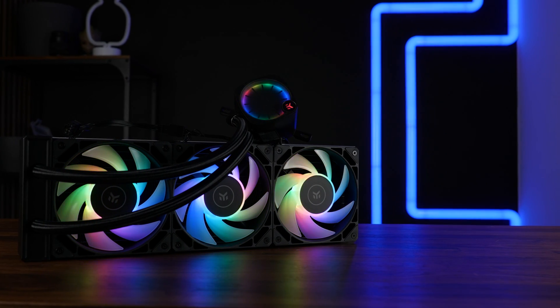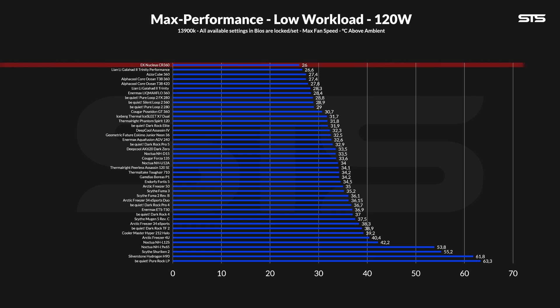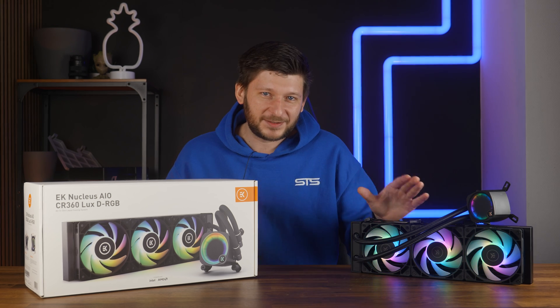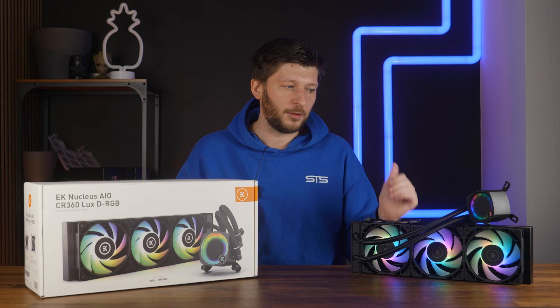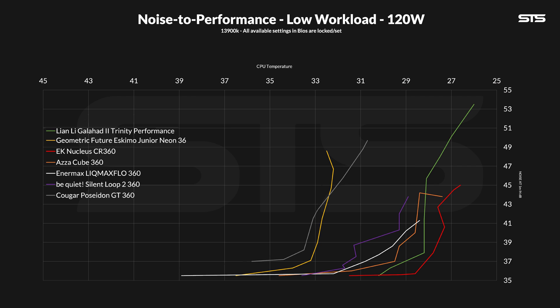We benchmarked the cooler on our standardized benchmark machine featuring a 3900X with three different presets: 120, 250, and 320 watts. At 120 watts, which would be the gaming-like scenario, the Nucleus CR360 managed to keep the CPU at 26 degrees C above ambient — that's the new top result we have seen, outperforming absolutely everything we have benchmarked so far. We then slowly lowered the fan speed while keeping the pump at 100% and noted down noise and temperature to get a noise-to-performance ratio across the whole spectrum. This thing dominated from start to finish, even beating much thicker competitors. The Nucleus flat out won.